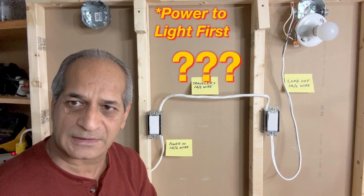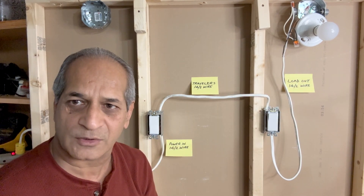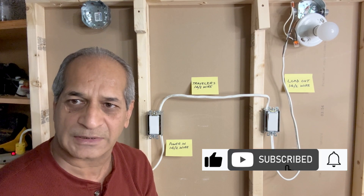But how is the wiring done if the power source is closer to the light fixture? This is what I'm going to demonstrate today. Stay tuned and watch the video until the end to see how I complete this project.